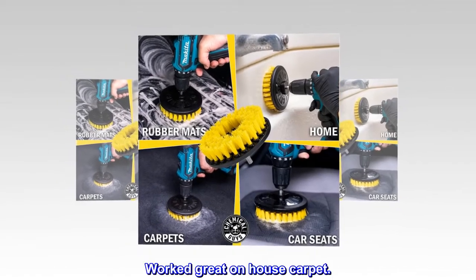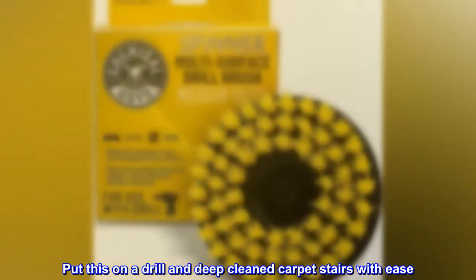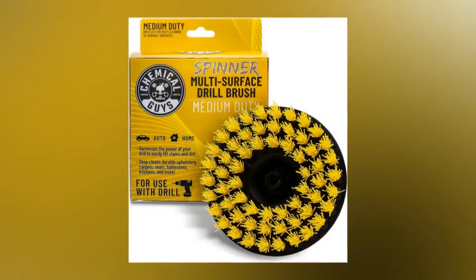Top reviews from the United States: Worked great on house carpet. Put this on a drill and deep cleaned carpet stairs with ease. Highly recommend.